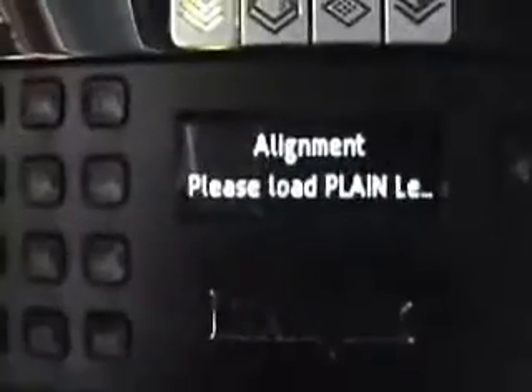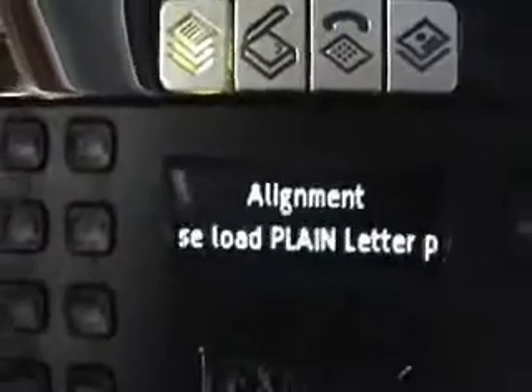What I'm going to do now — close that. Copy is one alignment. Please load plain letter paper. Time to get the plain letter paper. I have my plain letter paper here. I'm going to load the plain letter paper.